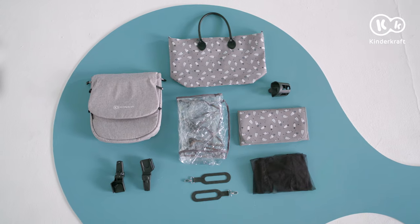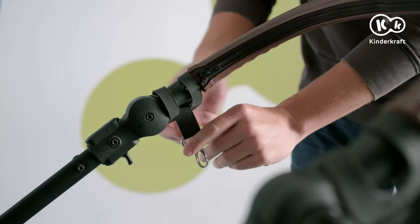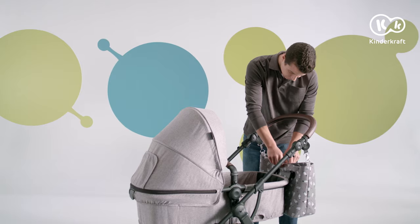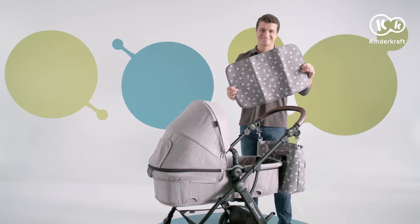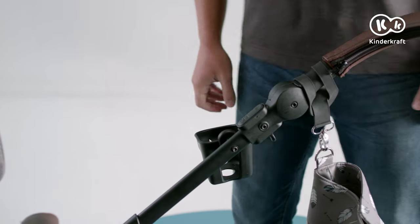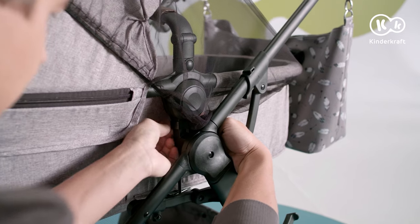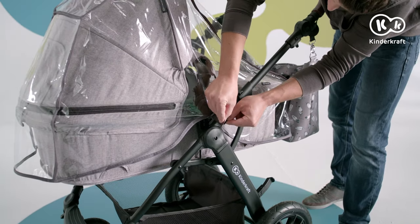The set includes a number of useful accessories. The bag is hung on the parent's handlebar with the included hangers. A changing mat is also included. The cup holder is inserted in the mount on the right side of the frame. Install the mosquito net and secure it with Velcro straps. The rain cover is placed on the pram and attached with Velcro straps.